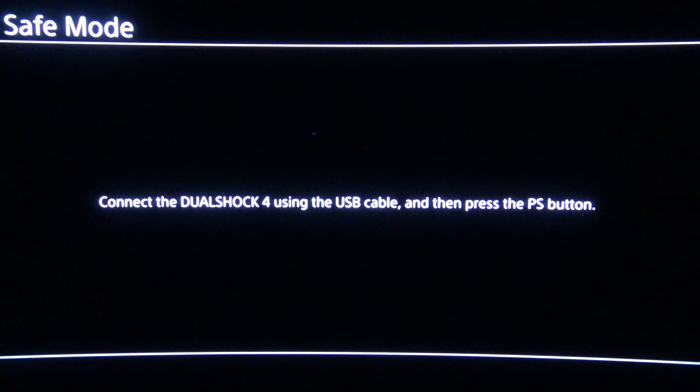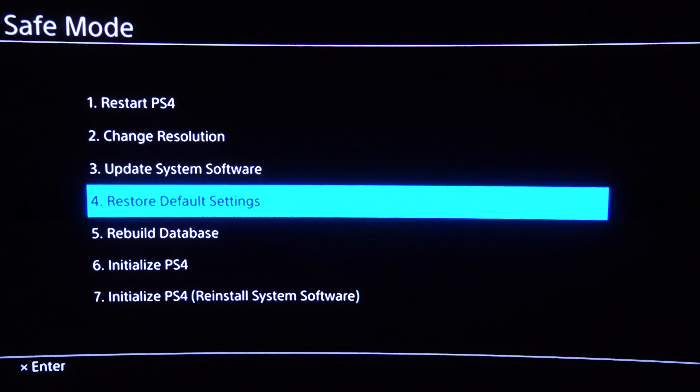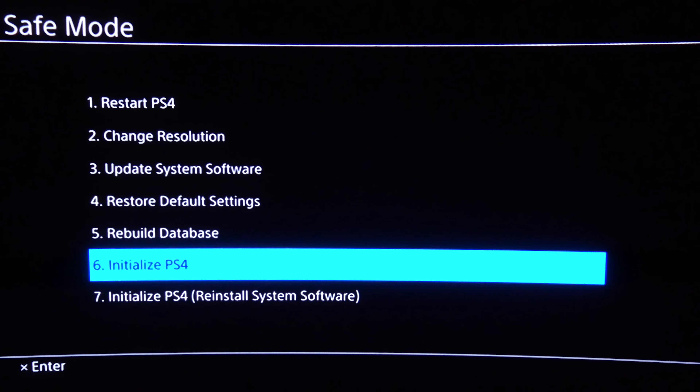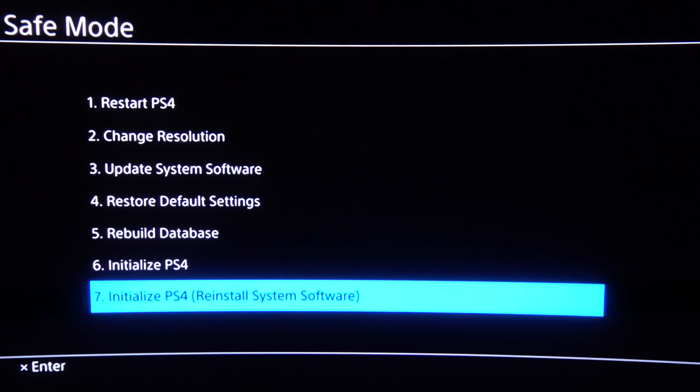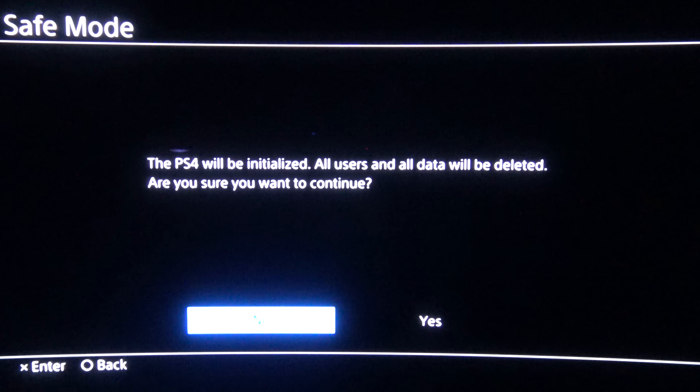Plug the USB flash drive into the front of the PlayStation 4, plug in your DualShock 4 controller, and power it on. It should boot into safe mode. Go to option number 7, which is Initialize PS4 — Reinstall System Software. Tap on that and it should automatically detect the USB drive. Hit OK and it should find it automatically, then follow the prompts to get set up. The software setup is pretty much the same as the PS4 Slim hard drive install, so we'll speed this up a little bit.